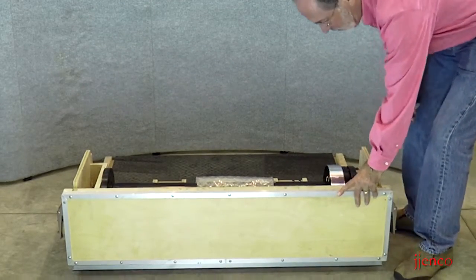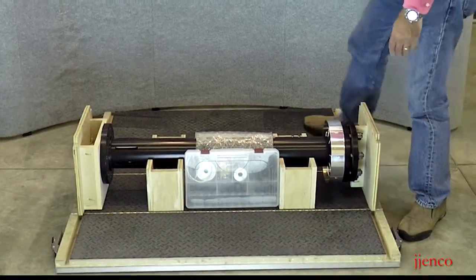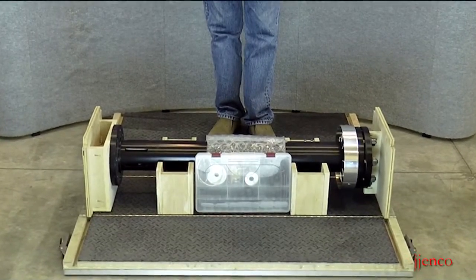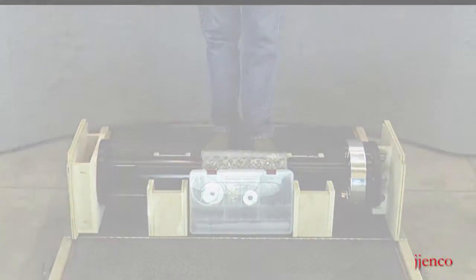We'll pick up the top and simply let that come back down onto the floor. Now we'll move back around and allow this unit to come down. It's fully deployed at this point. This is our base section that our FADU will actually mount to for use in training.